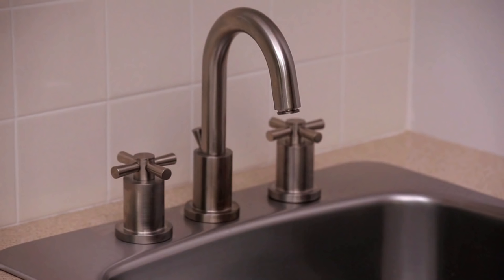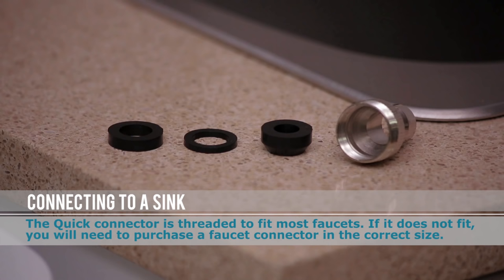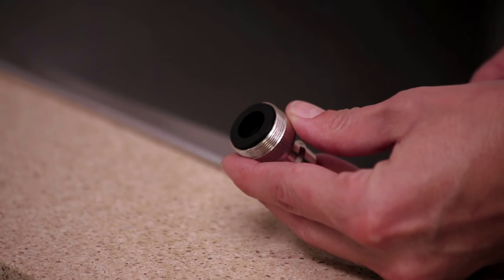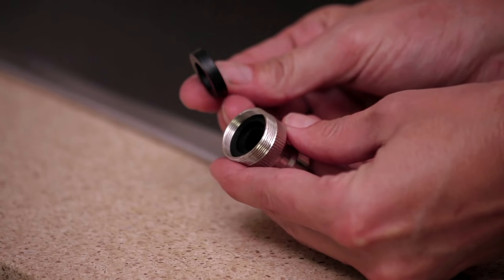After removing the aerator from the faucet, check if your faucet has internal or external threads. Next, let's take a look at the different washers within the quick connect. If your sink has internal threads, keep the first washer in place. However, if the threads are on the outside, as in our example, remove this rubber washer before connecting.